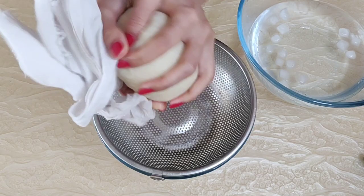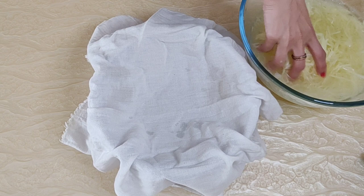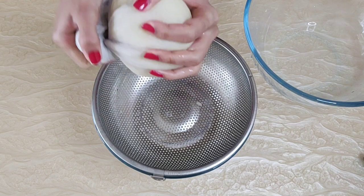Once done, transfer the potatoes back to fresh water. Rinse them so all of the starch is removed, then place onto a fresh clean cloth on a strainer. Squeeze and remove all the water as much as possible this time, then transfer them to a strainer so any remaining liquid drips away.